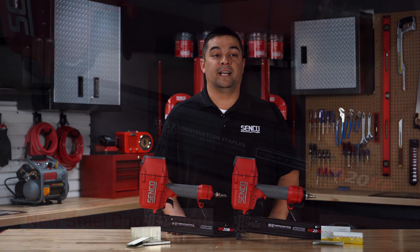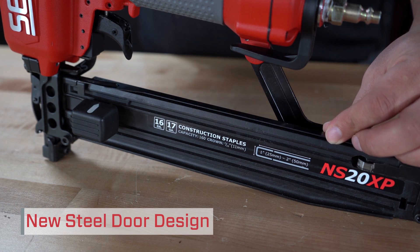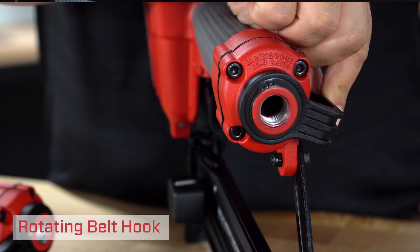This new steel door design eliminates movement of the staple, virtually eliminating fastener jams and skipping. And a belt hook that can rotate to the left or right side of the tool so it can be hung on the side the user is comfortable with.